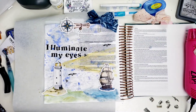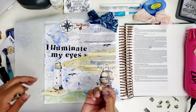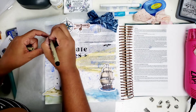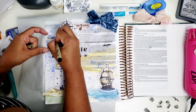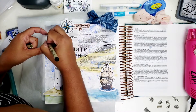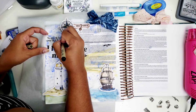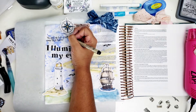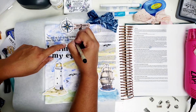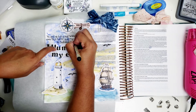Now I'm adding some journaling at the top, referencing back to the devotional. I want to remind myself that the unchanging truth in my life that I can rely on is the Word of God. 'Illuminate my eyes' is actually the ending part of my journaling. I add that to the top, and you'll also see me add a date stamp at the bottom — and that's it for this page.